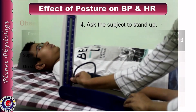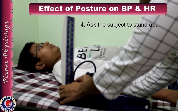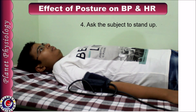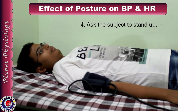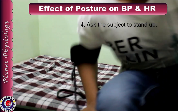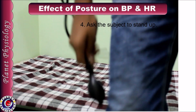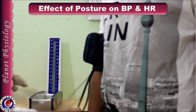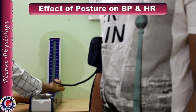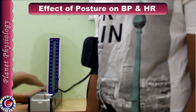Now ask the subject to stand up. So I am detaching the tubing from the manometer. Place the manometer at a height so that once the subject stands up, the manometer will be at the level of the heart. Instruct the subject to stand up. Now attach the tubing to the manometer and immediately determine blood pressure in standing posture by auscultatory method.